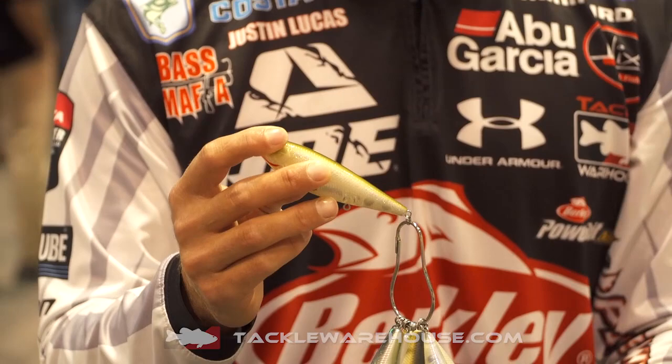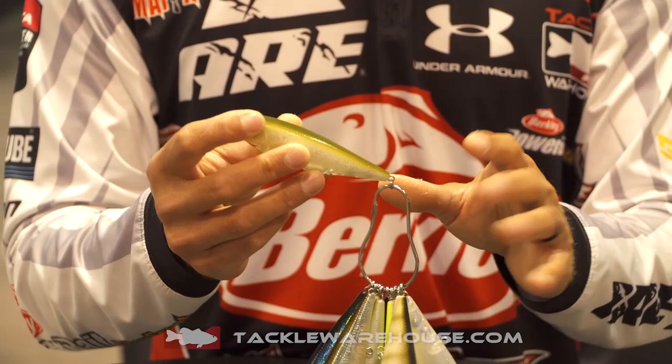That tail weight is really important, but when you look at the size of this bait and it being a 100, generally a size bait like this is going to have only two treble hooks. We've got three treble hooks on this bait.